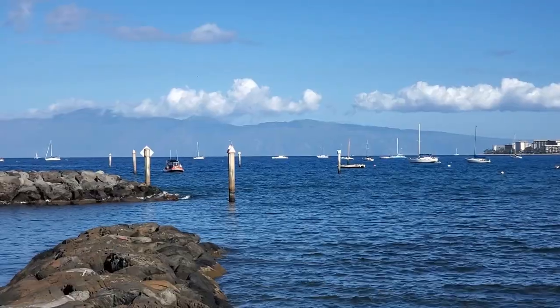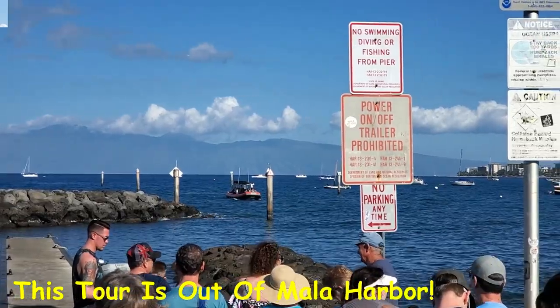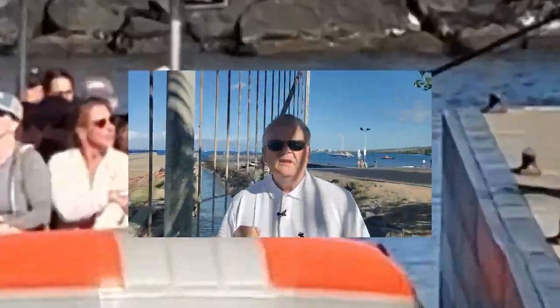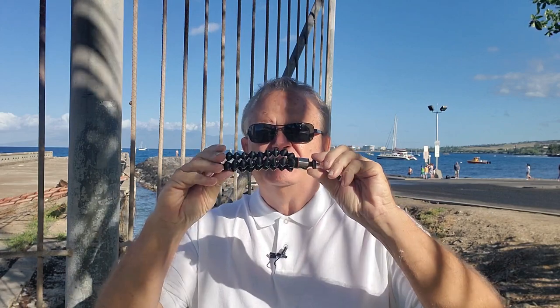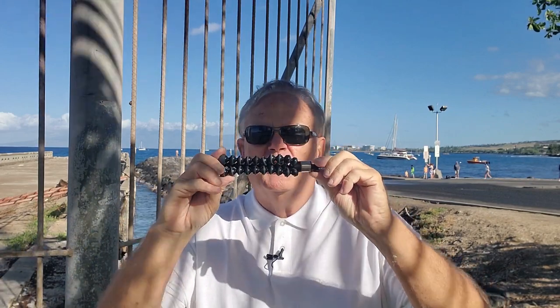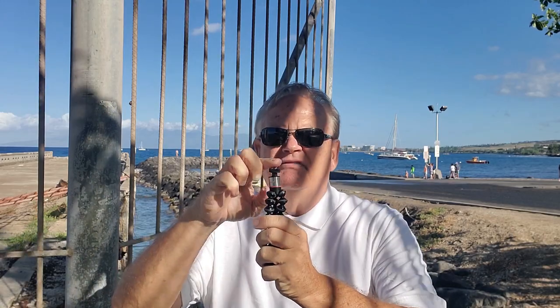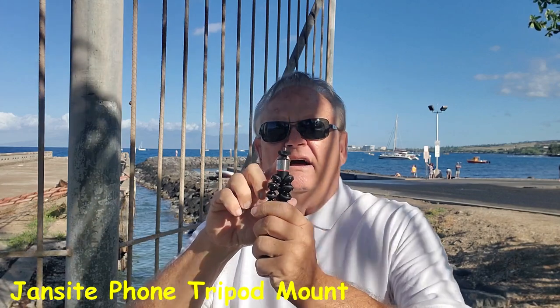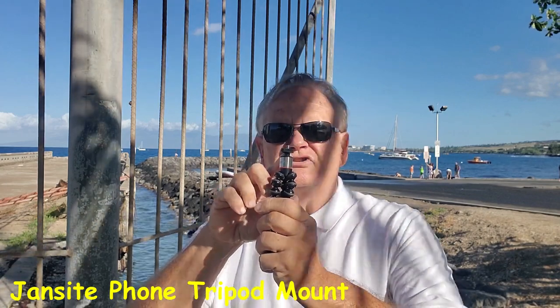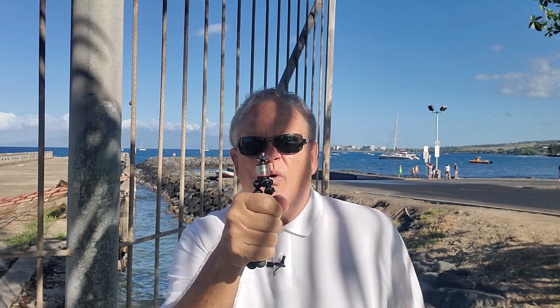Here's another tip: I have a tiny little gorilla pod that cost me about 10 bucks on Amazon — free shipping of course. I'm going to put a phone mount on top of it and I'll show you that in just a minute. That way I can hold it like this and hopefully gain a little more stability. I don't want a whole lot of shaking.